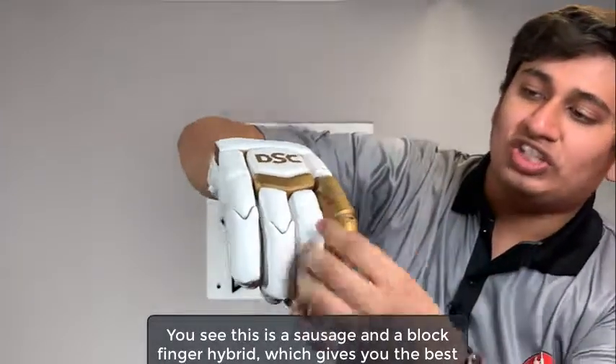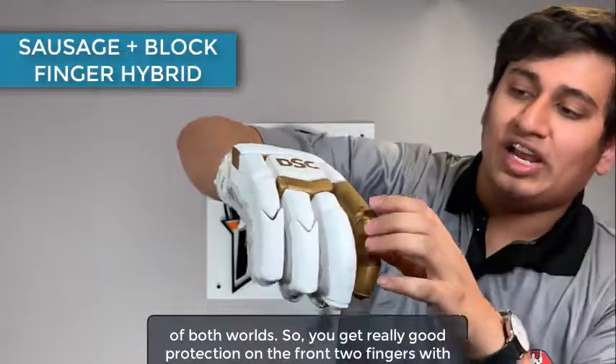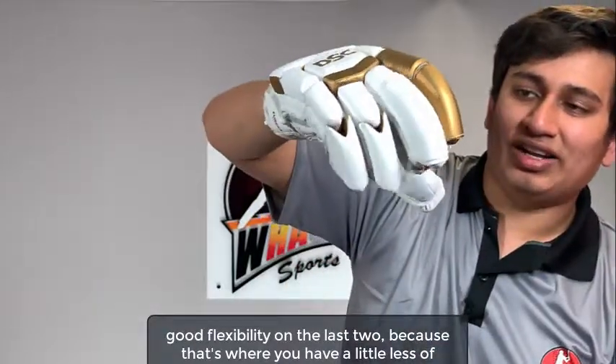This is a sausage and block finger hybrid, which gives you the best of both worlds. You get really good protection on the front two fingers with good flexibility on the last two, because that's where you have a little less of the grip.